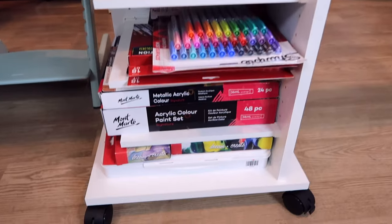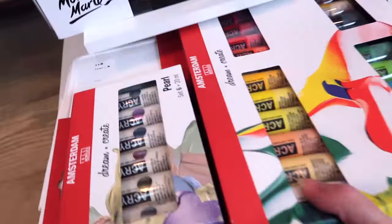Hey guys! Today on Sew Craftastic, I'm going to be creating some wood-burning art. And in addition to the process of the burned lines, I'm going to be adding color with jelly gouache paint.